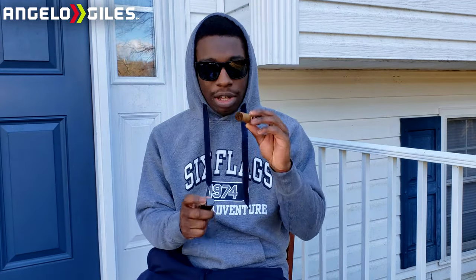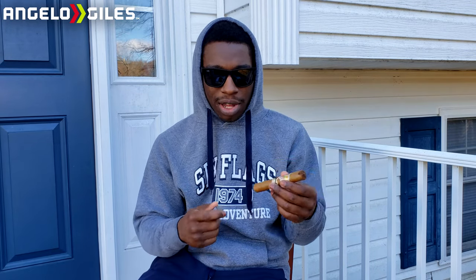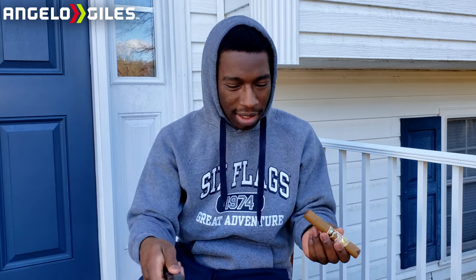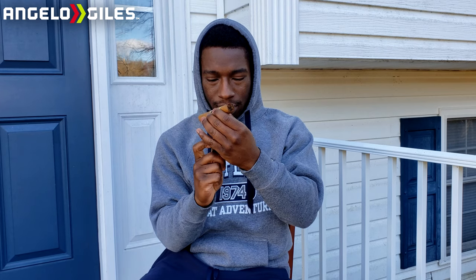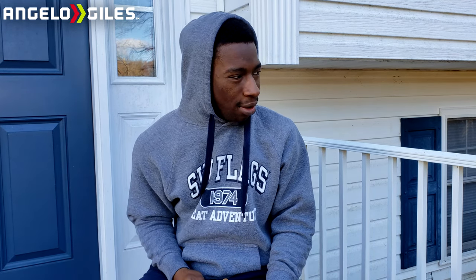From the last video, you guys told me to toast it first, so we're going to try that. The problem was the lighter wasn't working well last time because of the cold, so I kept it in my pocket to keep it warm. I'll even take my glasses off so you can see my reaction better. It just warms up — it's the wind, not the cold, causing the issue. The wind is making it really difficult to light.